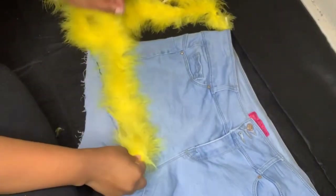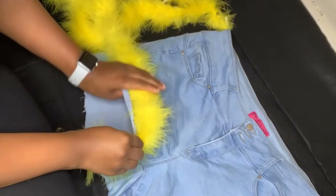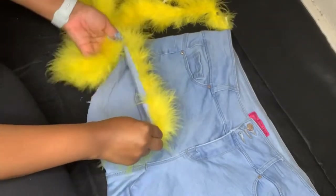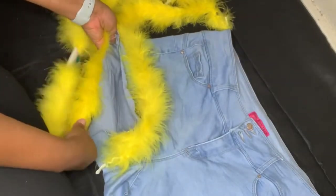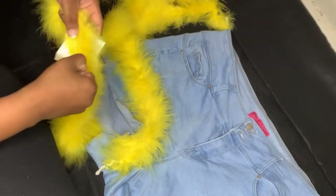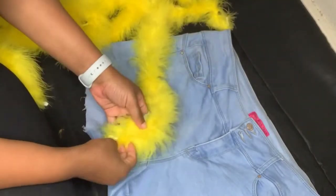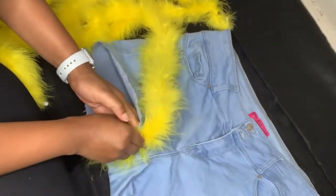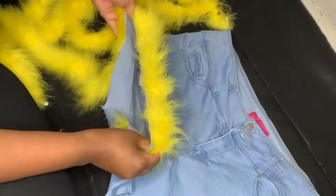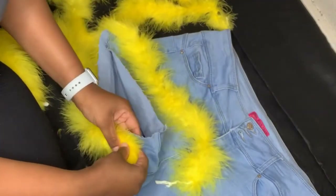So of course you're going to need some shorts. I literally started making these and then I realized I should record them for you guys, so I had already cut them and didn't get that on camera. But as you can see right now, I am measuring the boa around the pants legs just to see how much I will need. I'm doing that for both sides.